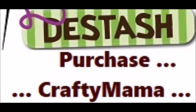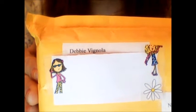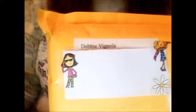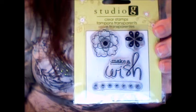Why hello, it's Crafty Mama here to share with you a de-stash purchase that I got about 10 days ago. I haven't had a chance to put it up, but this is from Debbie Vignola. She had a bunch of de-stashes and basically it was like a de-stash giveaway because she only had you pay shipping for some. It was really sweet of her. Let me show you the stamps that I got from Debbie.